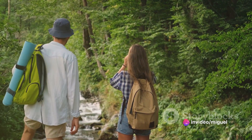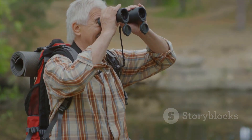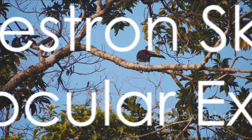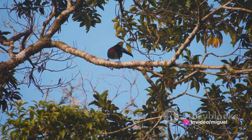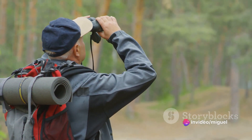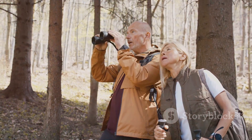The Celestron SkyMaster 25x70 binocular provides a clear and detailed view, no matter how far or close the subject is. Imagine spotting a rare bird in the forest, or viewing a majestic peak from afar with absolute clarity. The SkyMaster brings that experience to life with its powerful magnification and large aperture.